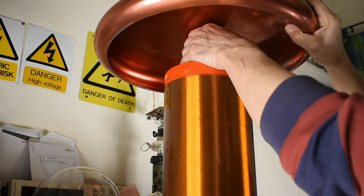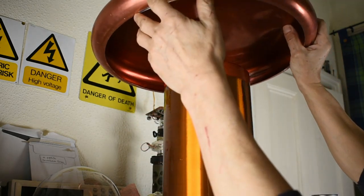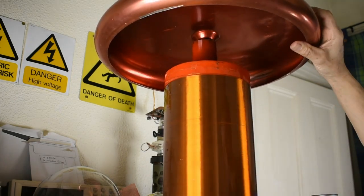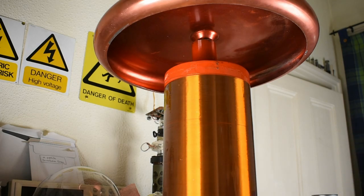I need some work done on the top load — this isn't ideal at all. When I tried modifying it recently I got arcs on the coil, and I need this for a show in a couple of weeks' time, so I'm leaving it as is for now.